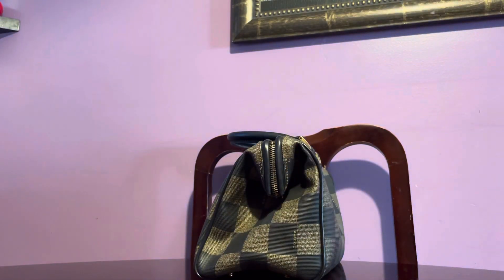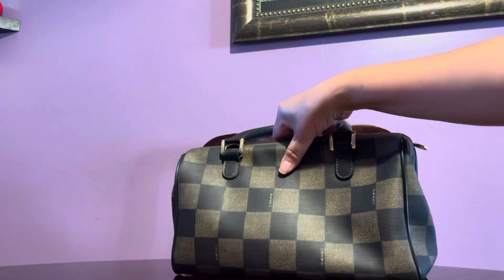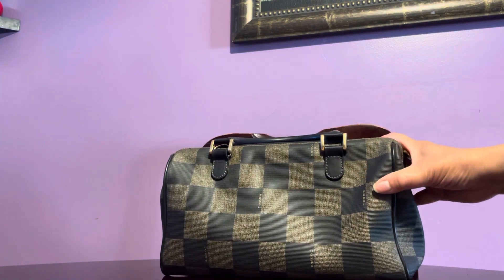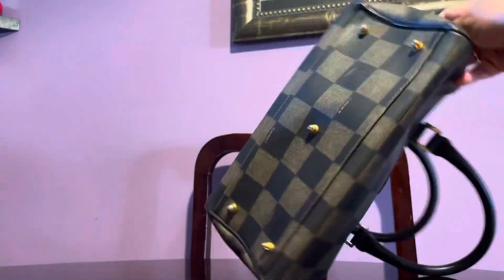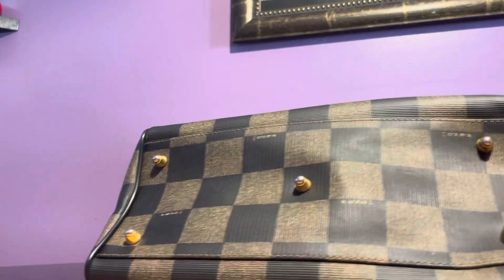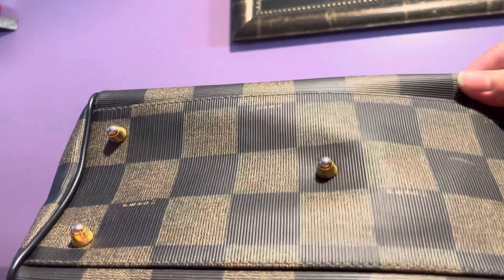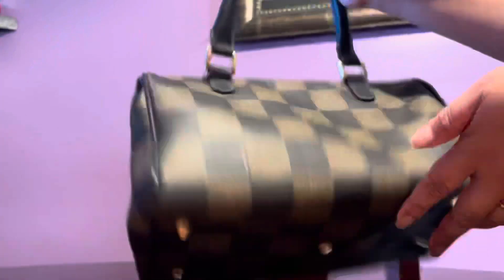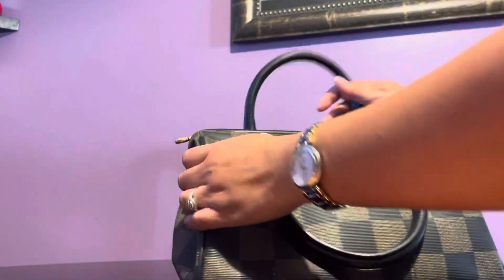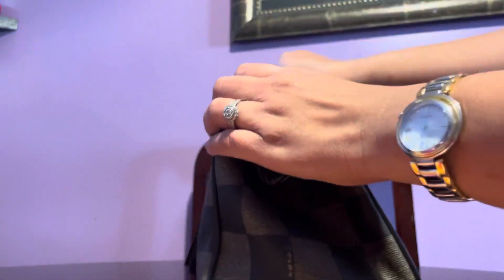One nice thing about this bag is the plating on the side. I love the structure — it's very, very well structured and holds its own shape. The bottom has five studs, and of course there's a zip top closure with the circular Fendi zipper pull.